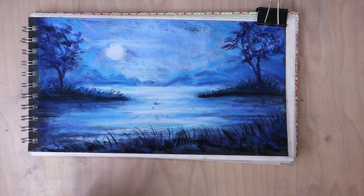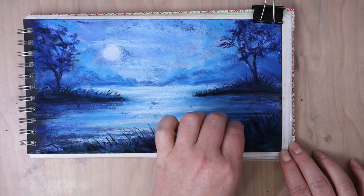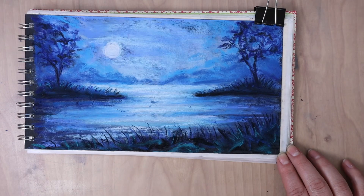Now I'm just taking this really dark turquoise-y blue color and just doing some random markings in the grass because I felt like the foreground was still reading a little too flat.